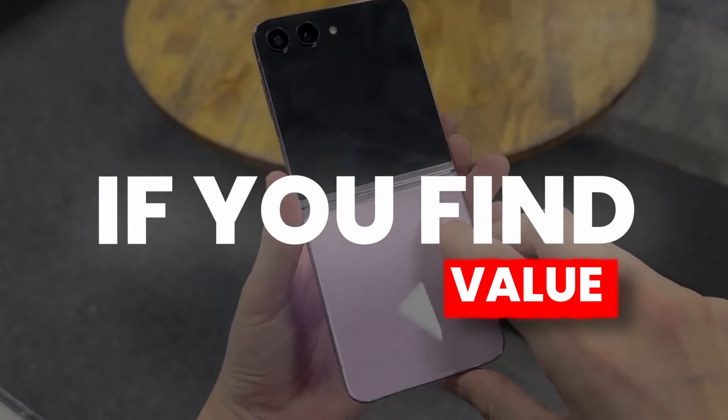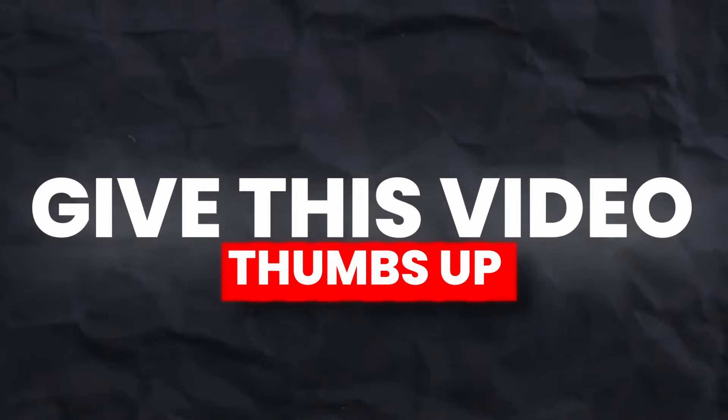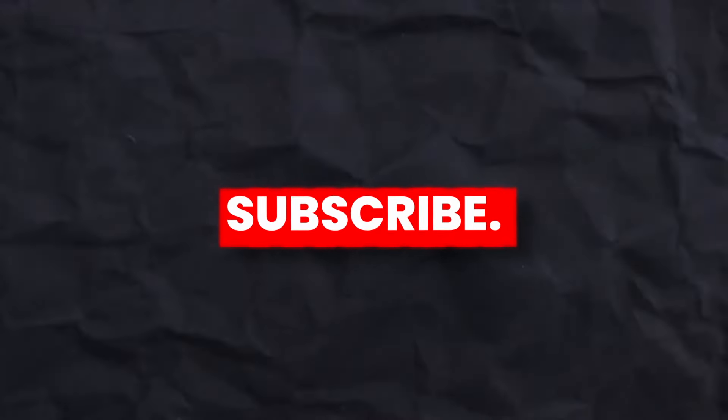If you found value from this video, give it a thumbs up and subscribe to the channel. See you next time — peace out.